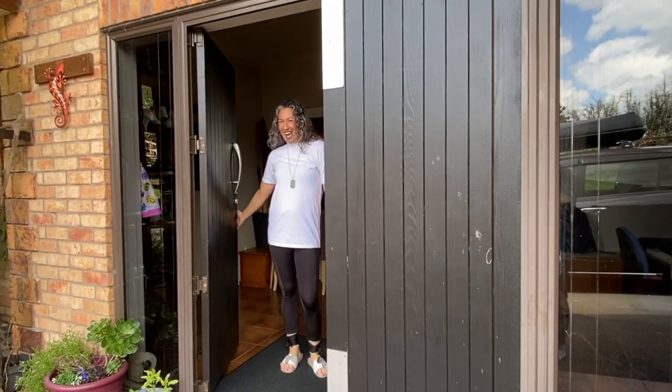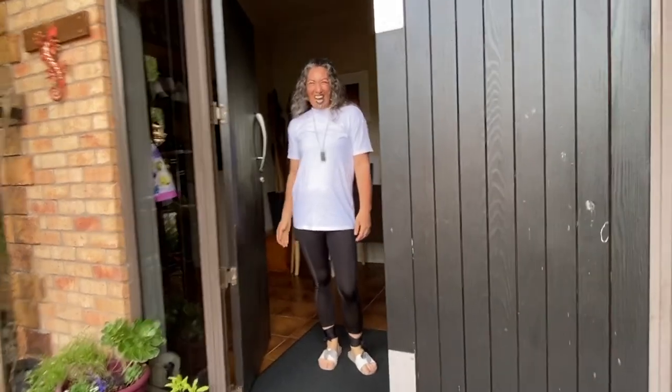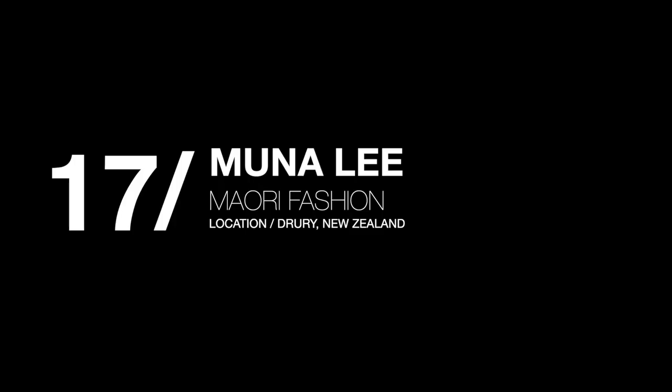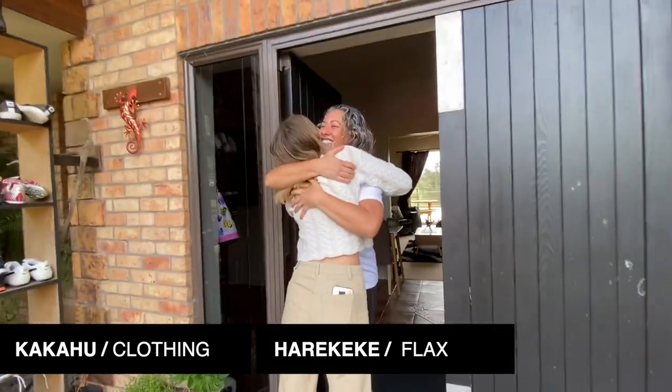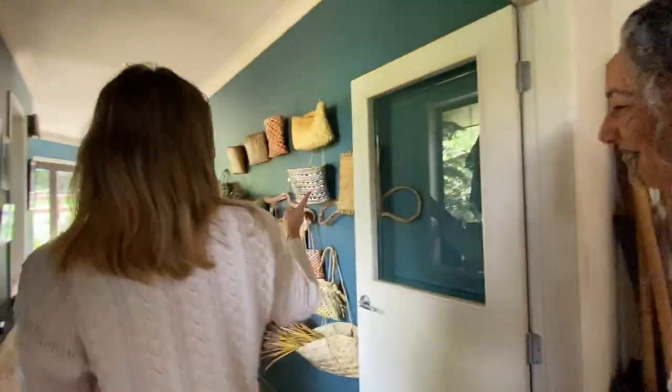Kia ora everybody! Today we're very excited to be sharing this story. A good friend of ours, Tanea, introduced us to an amazing woman called Mona Lee. She makes traditional Māori kākahu with harakeke. Mona Lee invited us over to her house.